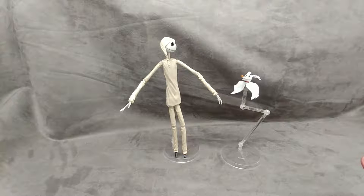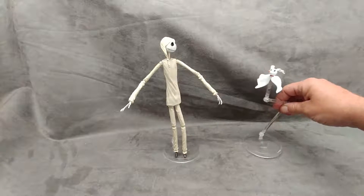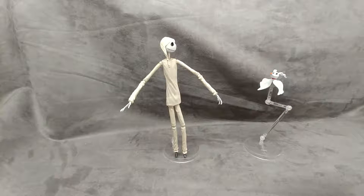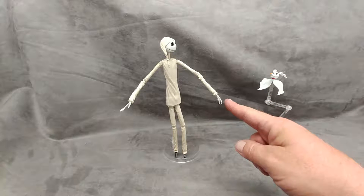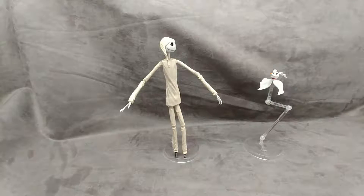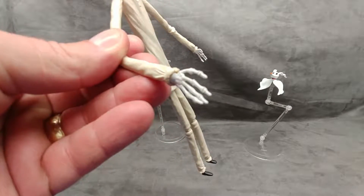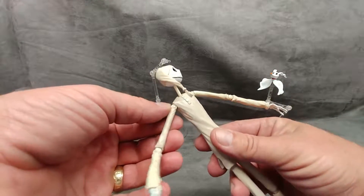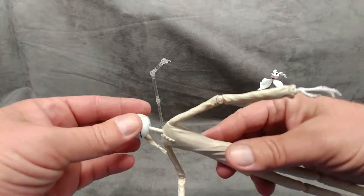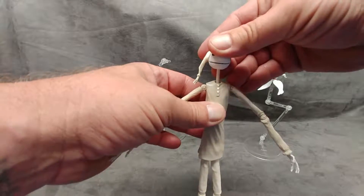Both of them come with identical display stands. I handled Zero to get him on the display stand and he's really nice — we'll take a good look at him too. I have not handled Pajama Jack here yet. One thing I see right away is the thin little fingers, and we'll take a good look at that. Those are things you're going to want to be very careful with, and the joints — just like the Pumpkin King — you want to be very careful. That neck pin speaks for itself, so you've been warned.